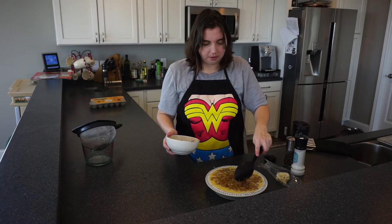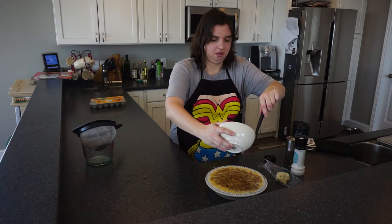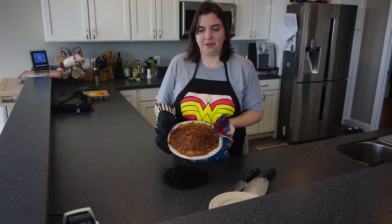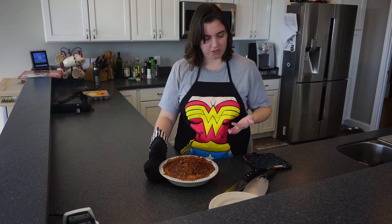I'm going to put that in the oven for about 50 minutes. Here's our finished quiche — you can tell it's done when you poke it and it just springs right back at you.